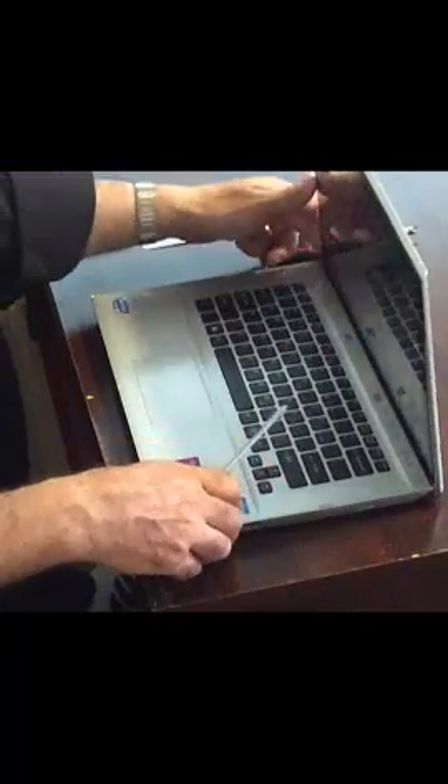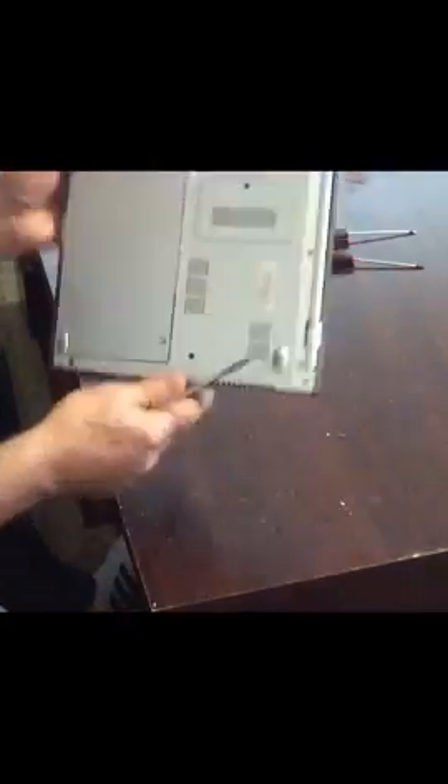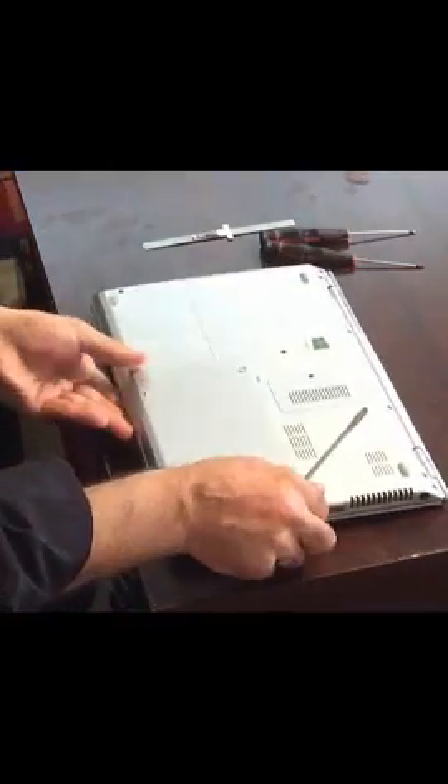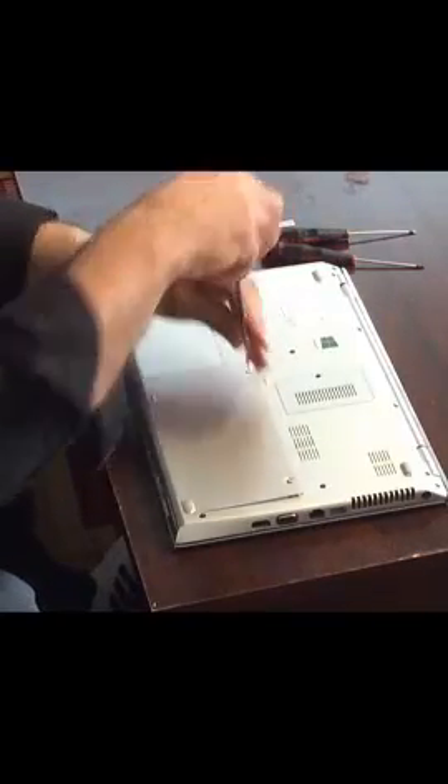Today we're going to replace the Sony VAIO SVT141C11L model screen. First we're going to start off by removing the battery from the laptop. There are two screws that need to be removed and the battery comes off along with the panel.